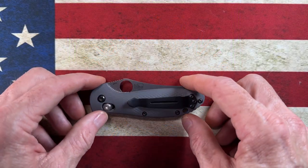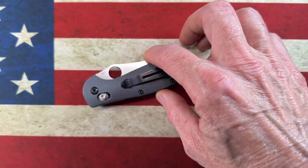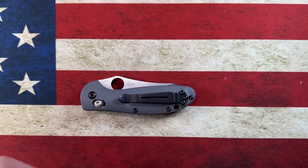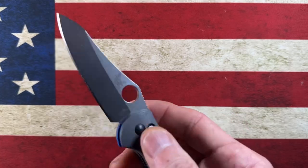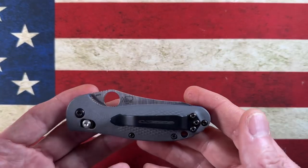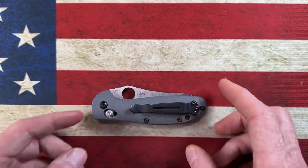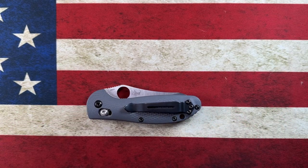Hey guys, I hope everybody's having a fantastic day whether you're watching this in the morning, afternoon, or evening. I'm glad you're here. Today we're going to be talking about my top five USA-made small folding knives — they can be fifth pocket knives, secondary carries, or in some cases your primary carry.